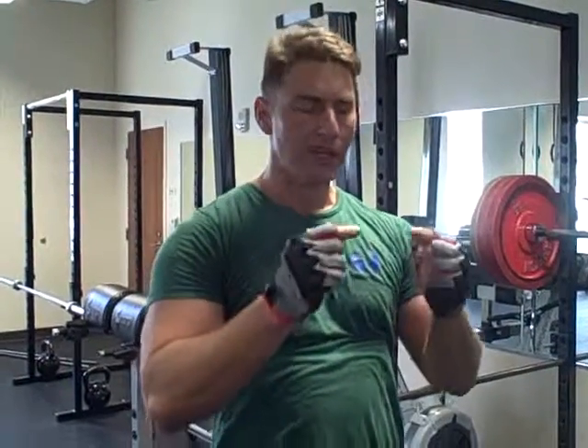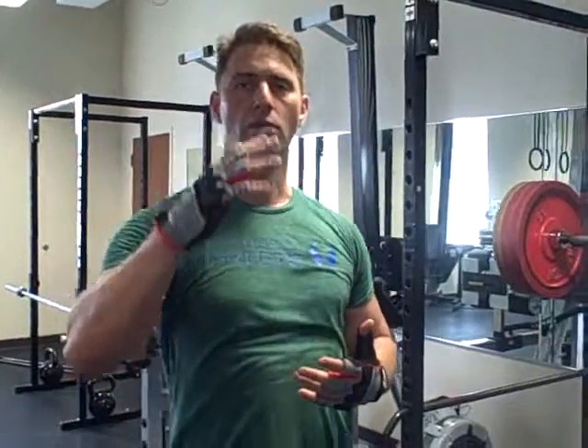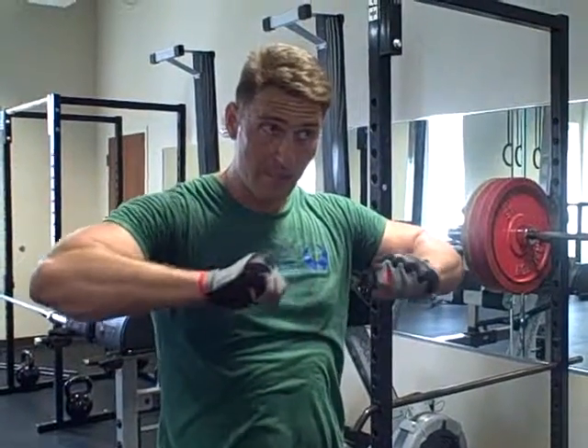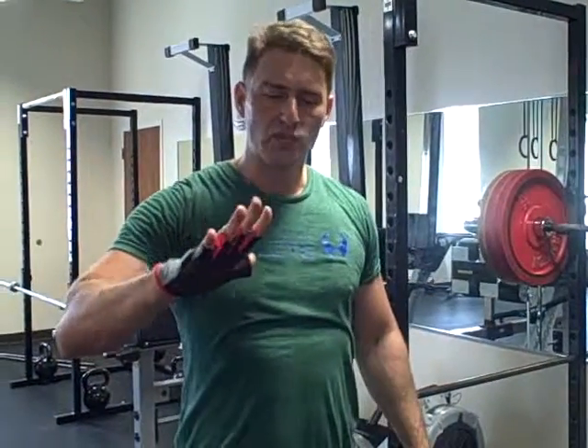Another point I want to make is I'm only going down until I feel the stretch reflex kick in. If you're aware of your body, you will notice that there's a point in the squat where you're going down, down, down — stretching. I'm imagining I'm pulling the floor apart. And there's a certain point when you feel it wants to snap back up. The minute I feel that, I ride that back up.